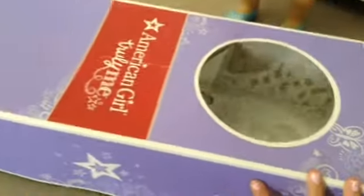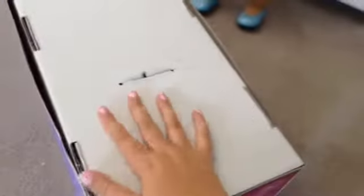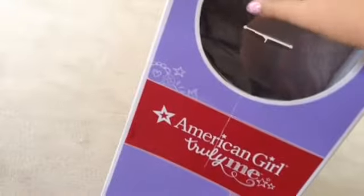What you would need is an American Girl box. Or you could just get 18-inch cardboard and make it into the bottom of the box. You don't need a headboard, unless you want one, but I'm going to be showing you.